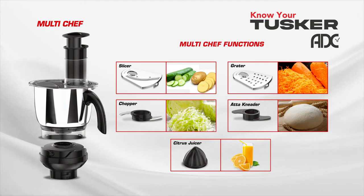Your multi chef functions: slicing, grating, chopping, atta kneading, and citrus juicing.